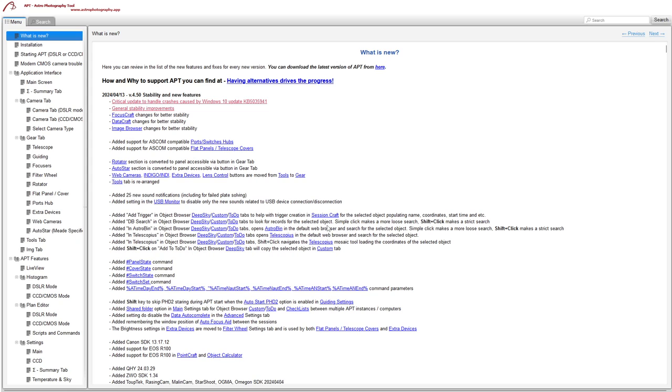The object browser has had some work done on it. You're able to set up deep sky custom triggers for SessionCraft — I'm not sure exactly how that one works yet, but I'll look into it later. You can now search your database, Astrobin, and Telescopius directly from the object browser. Clicking those buttons will take you to the websites and show images of your target. Shift-clicking on Astrobin gives a more refined search, while shift-clicking on Telescopius takes you to the mosaic planner so you can frame your image or plan a mosaic.